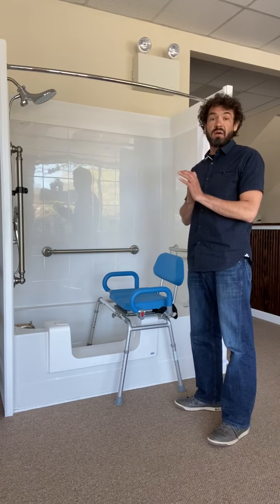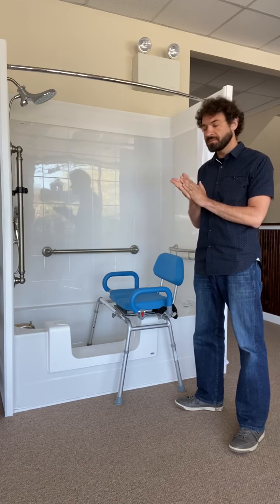Once again, we're Oakley Home Access, your one-stop shop for everything home accessibility and fall prevention. You can reach us at 401-429-3882. We have a nice presence on social media — you can find us on Facebook, and our website is oakleyhomeaccess.com.